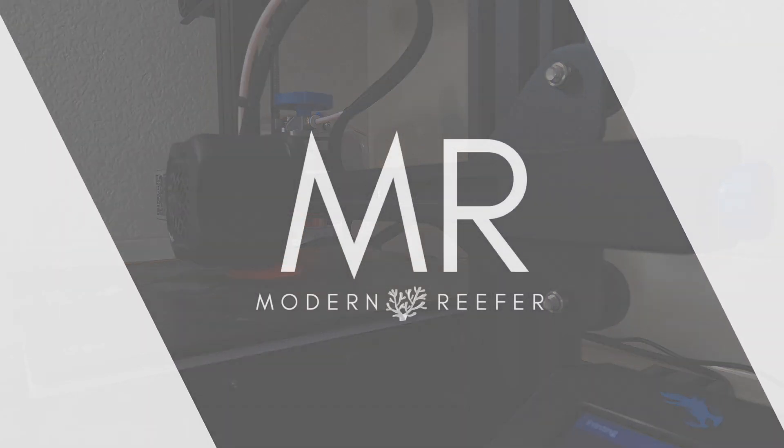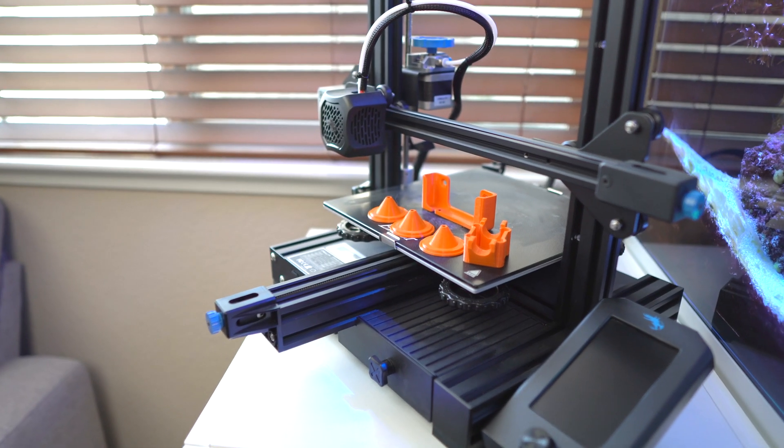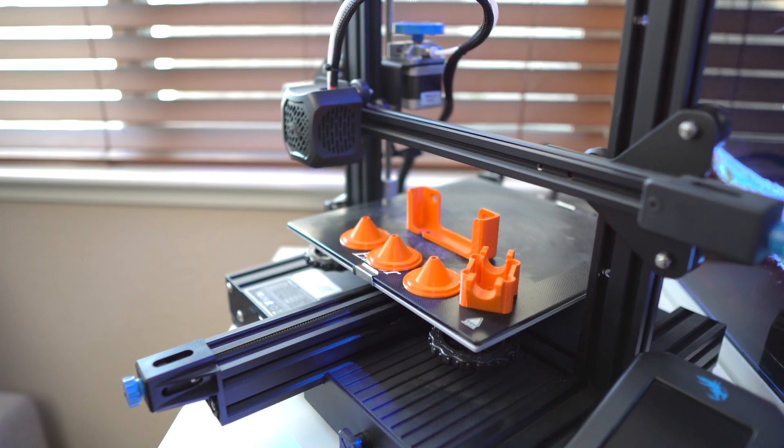Welcome back to the channel guys, this is Paul aka Modern Reefer. Today we're going to take a look at 3D printers and how they can help solve problems for us. A lot of the times we run into issues where we need a component or a part and it's just not available out in the open market. In order to solve these kind of problems we turn to customized parts, and nowadays there are things called 3D printers where we can actually CAD a part and send it off to be printed.